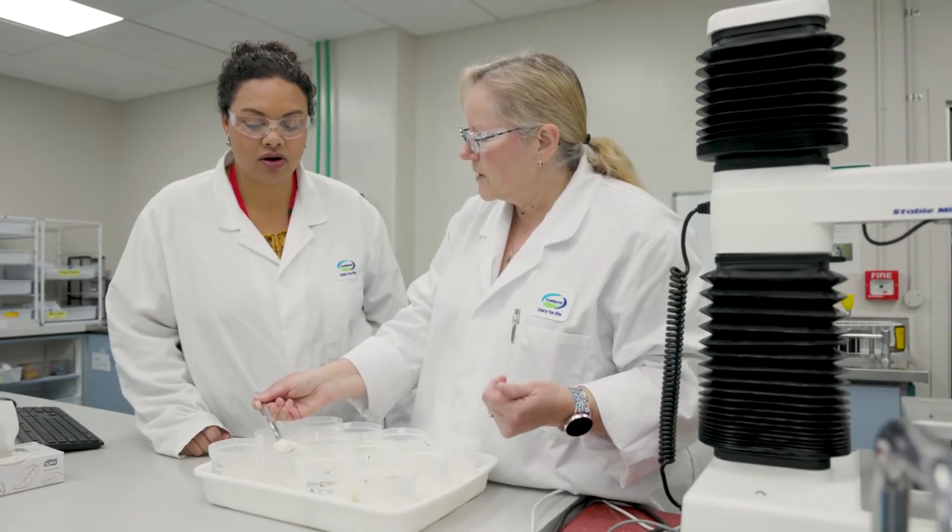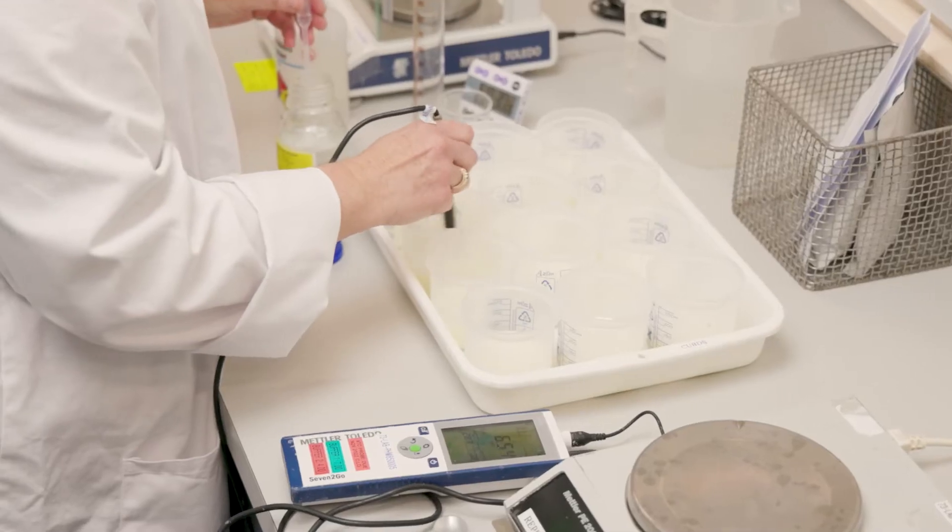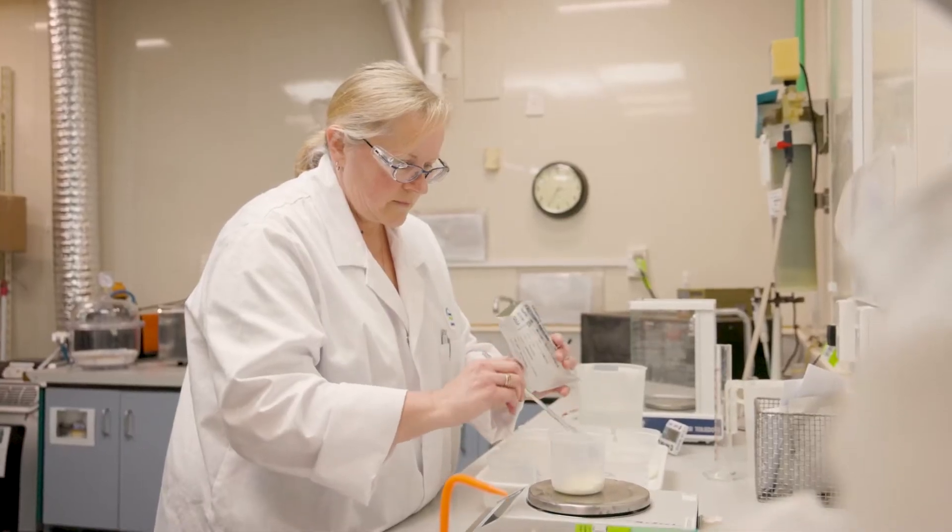Once it's blended, we carry out testing in certified laboratories and we test for things like fat, protein, and the functionality of the powder — how to mix on farm to make sure it's consistent. We also do food safety testing to ensure there's no foreign matter.